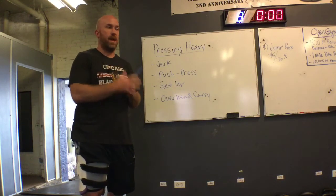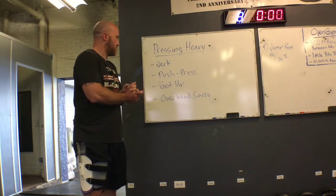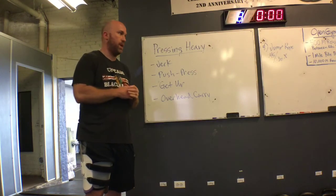So besides heavier volume with a lighter bell, besides making sure that our technique is tightened up, these are some drills that you could do to spend some time with that heavier weight, let your body get used to that weight and build some confidence with it.